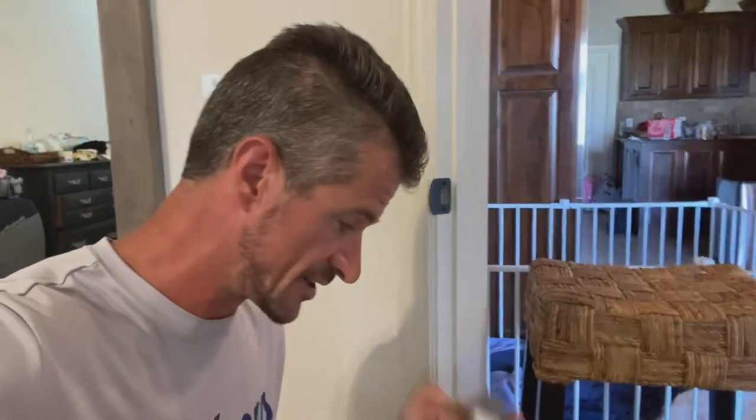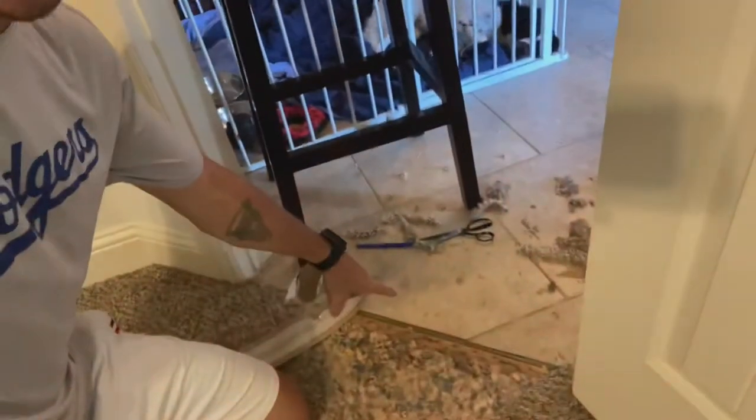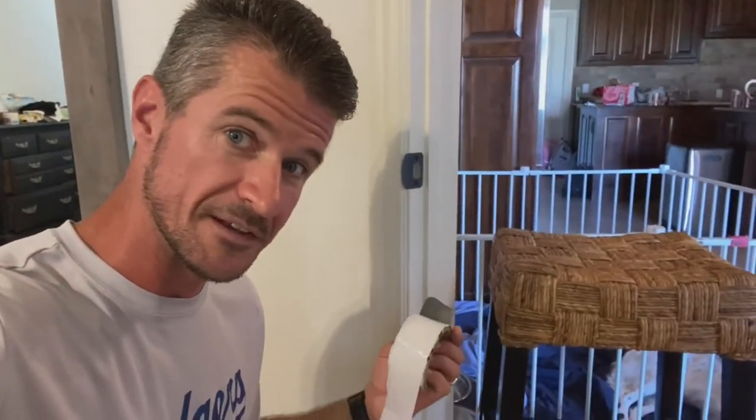I'm going to tape the two sections together so that I'm able to pull it around this corner bead right here and fasten it to the strip. I'm gonna try to tape these together and hope it works.